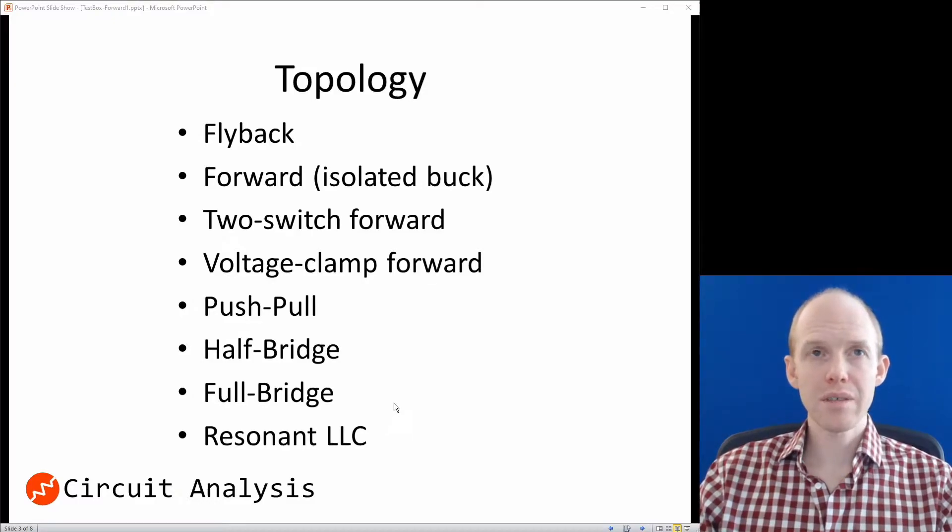Here are most of the common isolated topologies. The first is the flyback, which is for lower-powered stuff. We can eliminate it right off the bat because we want a little bit higher power. The next one is the forward, which is an isolated buck converter. That one stands out as probably what we want, because we're trying to step the voltage down but also keep it isolated — the buck converter steps voltage down, and the forward is the isolated version.